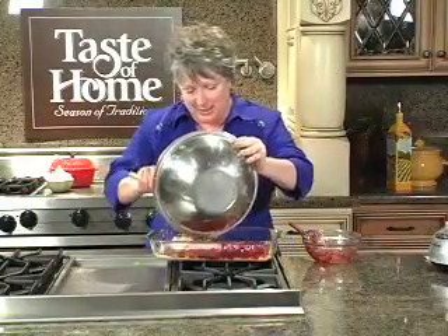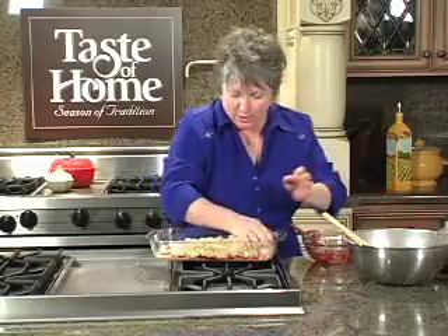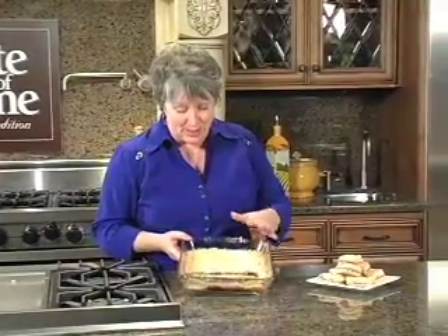And now we're just going to take the rest of our dough and spread it right over the top. When this bakes up, oh it's going to be so good — no Santa will be able to resist it come Christmas night. 375 degrees and 30 to 35 minutes later, this is what you've got: a whole 9x13 of Santa's favorite PB&J bars.